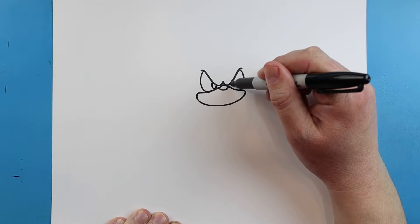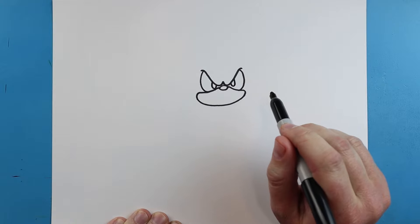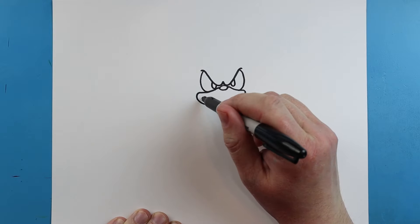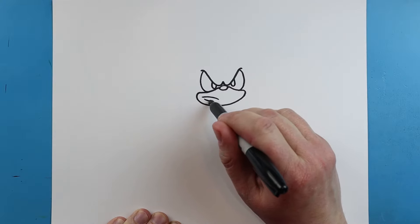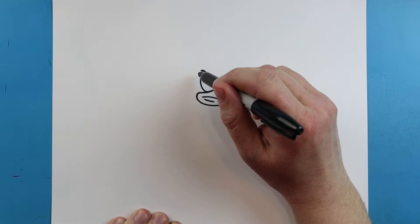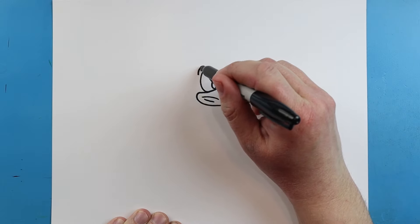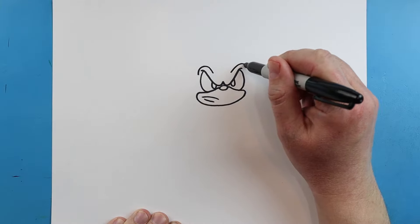Next, we'll go down and up for the pupil, and same thing here — down and up. Right here, I'm going to draw a line that comes down for the mouth, and another one right here. Make a line that goes up and down for the eye, and then one more — kind of make that little eyebrow.